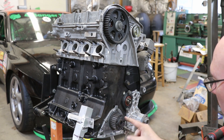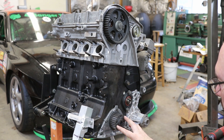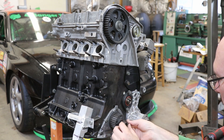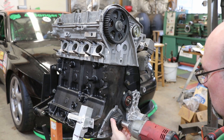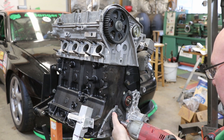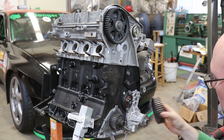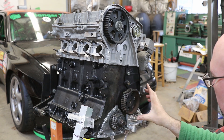The timing mark for the crank is on the harmonic damper, which then goes on top of this gear. The last gear we put on is the intermediate shaft oil drive gear. This only fits on in one direction.